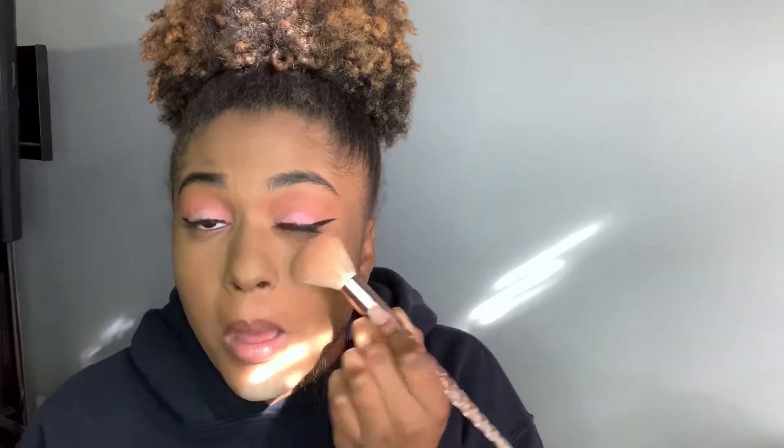This makeup look didn't take long, but if I'm actually trying to take my time it'll probably take about an hour or two, maybe three, depending on what I do. When I highlight, I'm going to be using Q from the Subculture palette, because it's really pretty when you highlight with it.